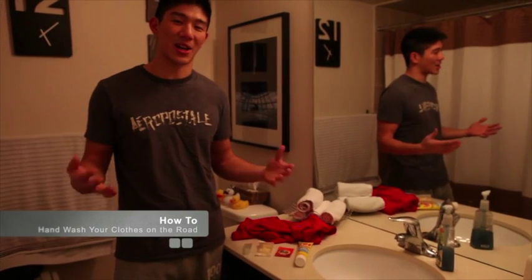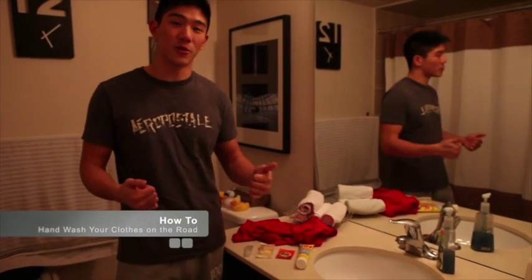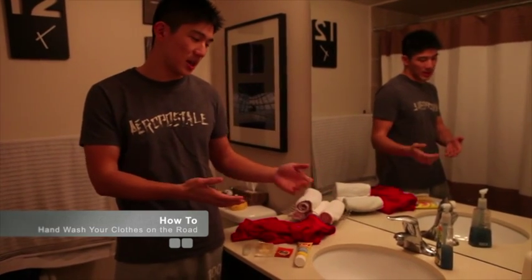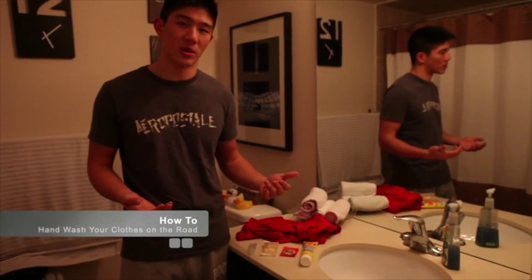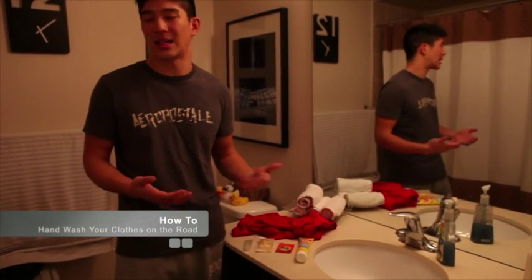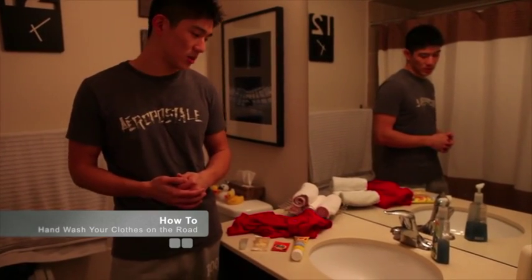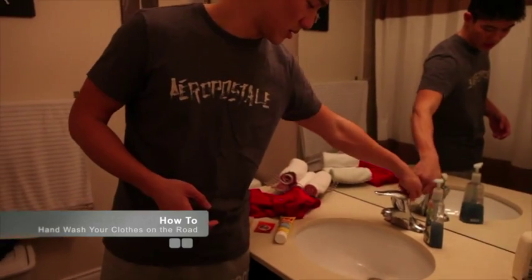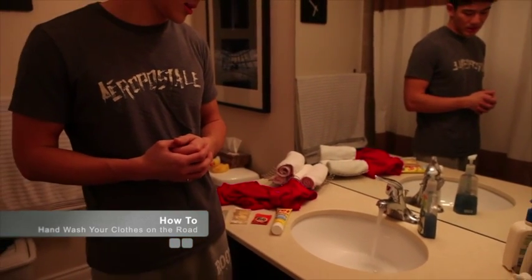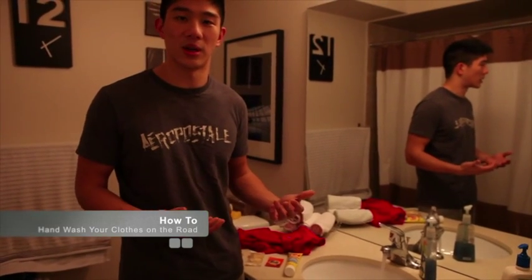So right now we're going to go through the steps of how to wash your clothes while on the road. The very first step when you're at a hotel or hostel is to find a sink like this one. Hopefully the sink has a stopper so the water doesn't drain, but if that's not the case, you can either buy a rubber stopper beforehand or take a plastic bag and stuff it in the hole. Then get some warm running water in there and fill it up so that you can wash effectively one piece of clothing in the sink.